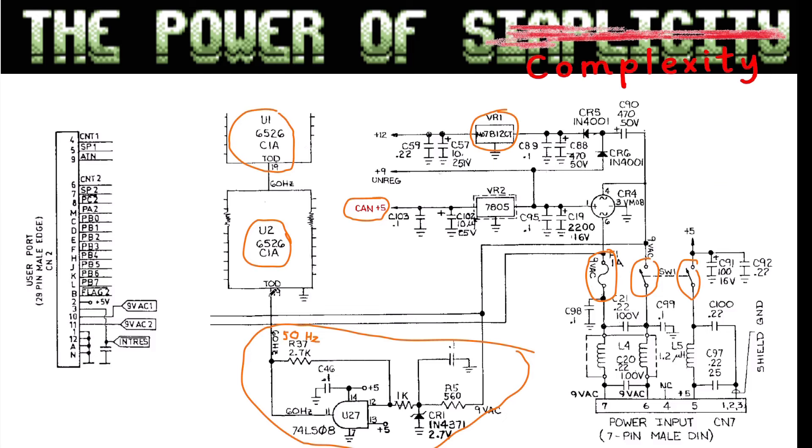Of course you also have connections where the 9 volt AC goes to the user port, where it's used for modems and other stuff. Some modems and RS232 interfaces use this AC to make minus 12 and plus 12 volt or minus 5 volt. Otherwise they are not used for much, but there is one other use for this AC voltage in the C64 which I will show afterwards.